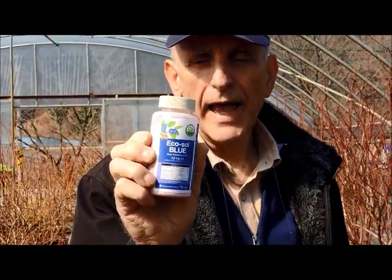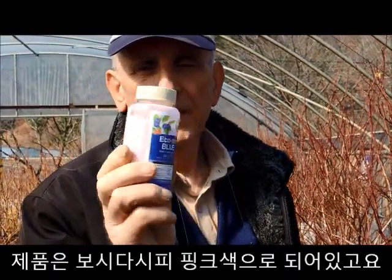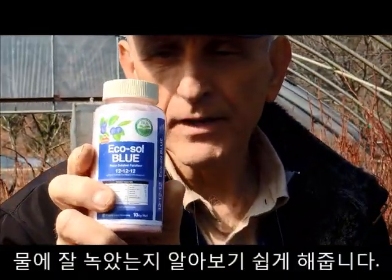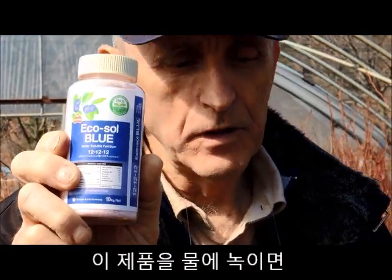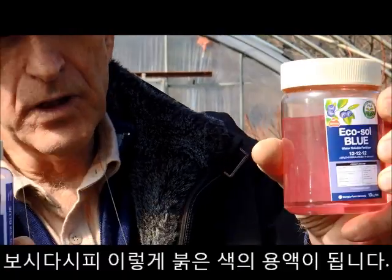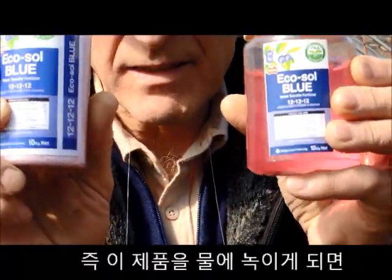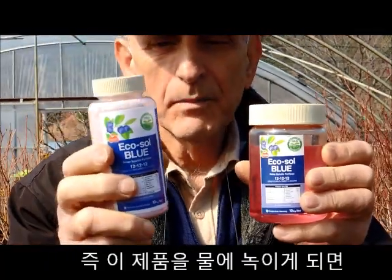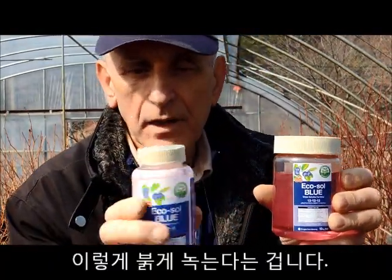This is Ecosol Blue, the actual material. You can see it has a pinkish color, and that color helps you identify it when you make a solution. We took this product and diluted it in these two solutions — that's the Ecosol Blue solution. It's exactly the same product, except that by adding it into the water, it gets that pinkish color.